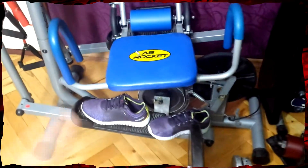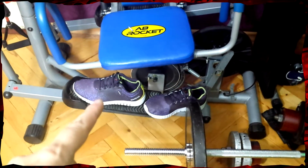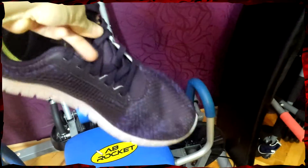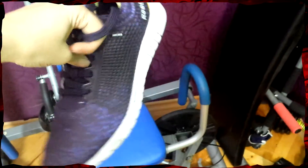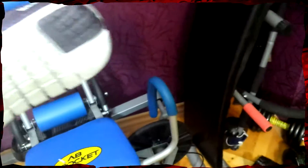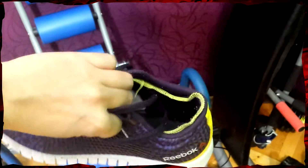First of all, my Reebok shoes — they're amazing. These are the Reebok Zigkwik, they're just one of the best gym shoes you can ever have. Sorry for showing you these — they're not that dirty, but not super clean either. They are clean, just the bottom part not so much.